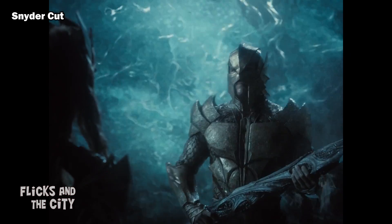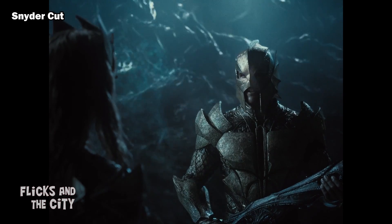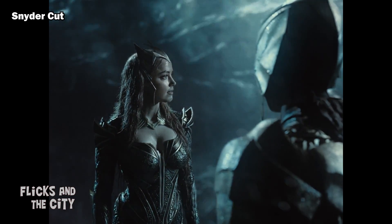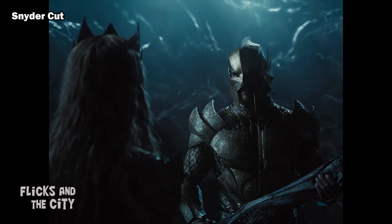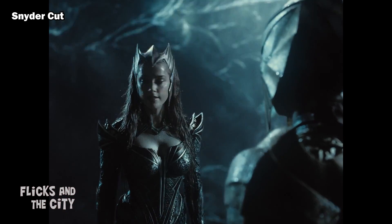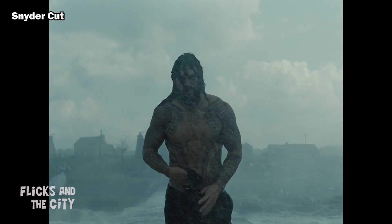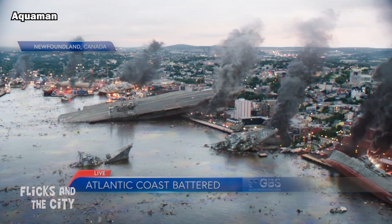The Snyder Cut isn't entirely faultless, of course, and there are a few inconsistencies that this version of the film seems to have introduced, in particular how it relates to the Aquaman movie. For example, Mera has a very strange British accent which is completely at odds with the American accent she had in the Whedon Cut and the Aquaman film. And then there's the way that Aquaman tosses his shirts into the ocean and smashes whiskey bottles by the shore but complains about rubbish being thrown into the sea in his own movie.